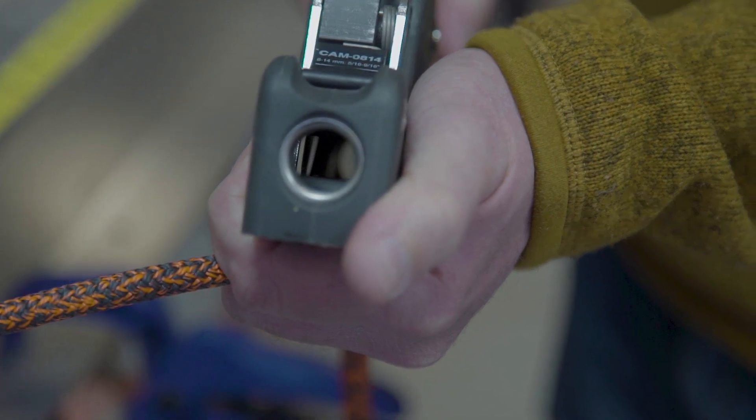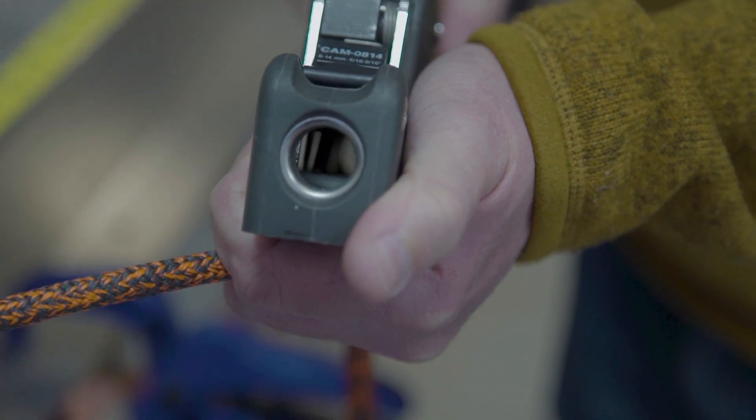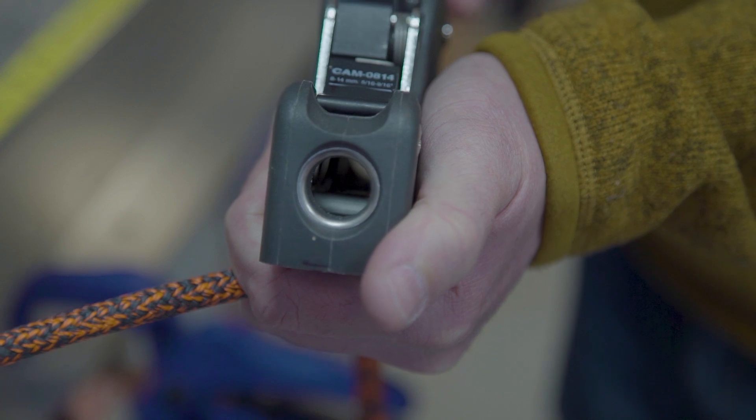You'll see clutches on bigger boats, often for holding halyards, because that's a line that once it's up it doesn't move very much. You can trim a line through a clutch, but whenever you want to ease the line you do have to release it. Sometimes you'll see them on main sheets and other control lines, but mostly a clutch is going to be used for halyards.